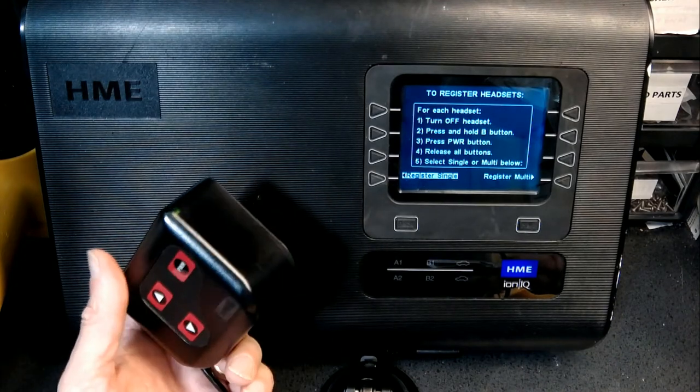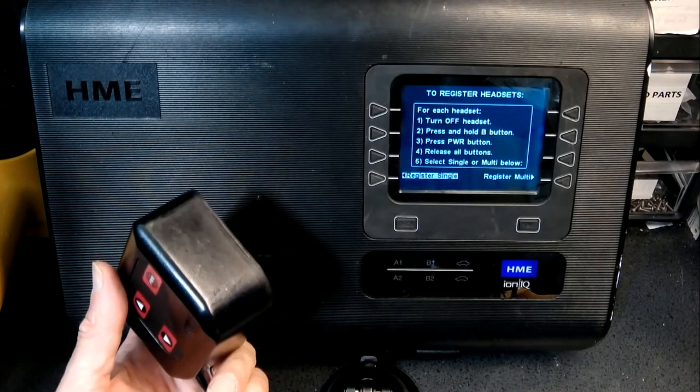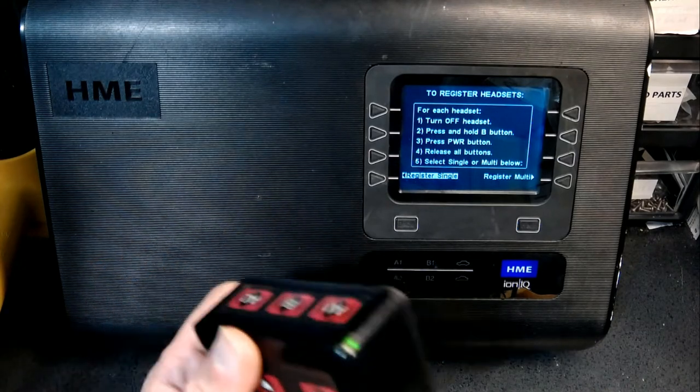So that's how you register the belt pack. I hope this video was educational and you learned something from it. Please don't forget to like and subscribe.